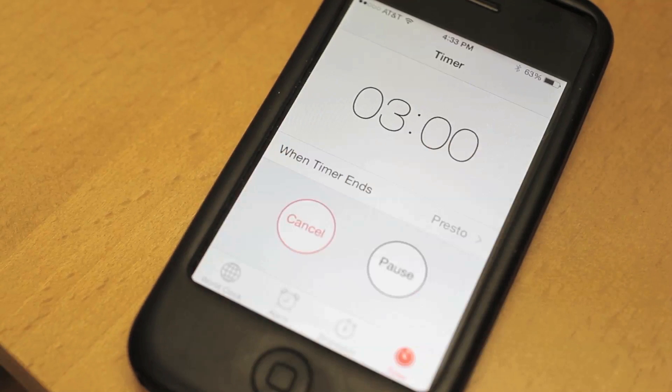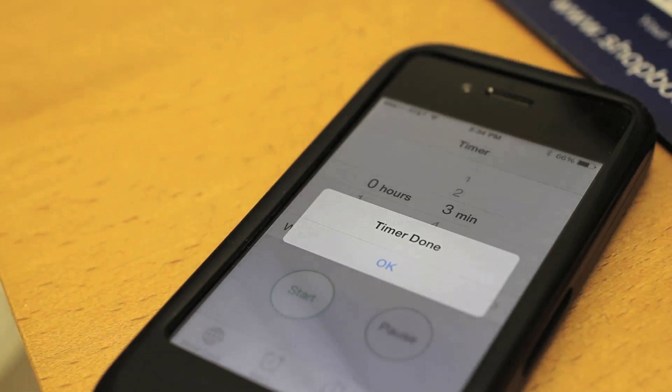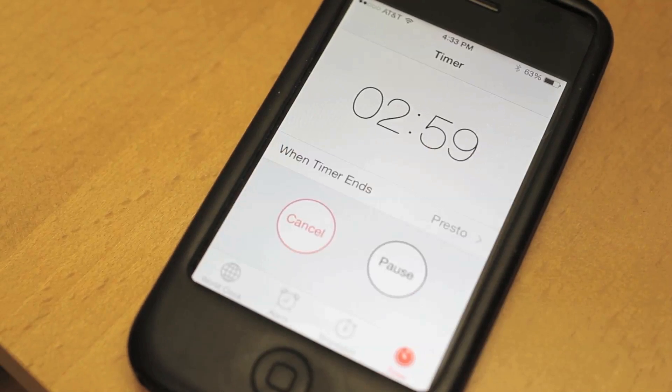I use the timer on my phone to let me know when three minutes has passed. Once it has, we then crank the spindle dial up to about 200. We let that run for another three minutes.